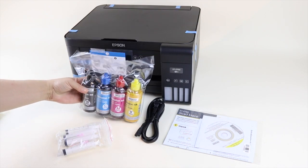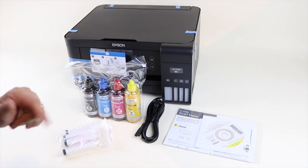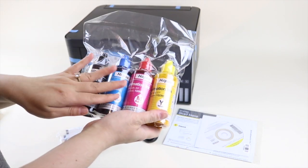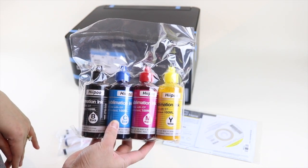Please do check out the link in the description down below — they are offering a special discount if you use my link, and I'm going to show you how well this ink performs.